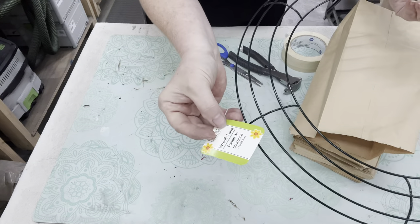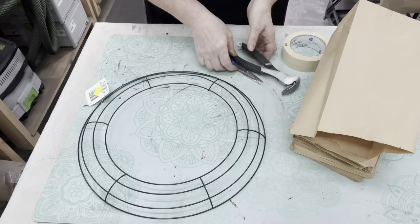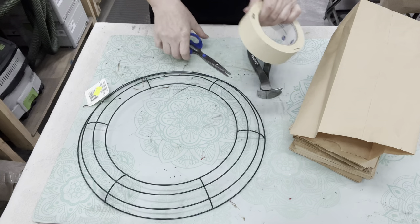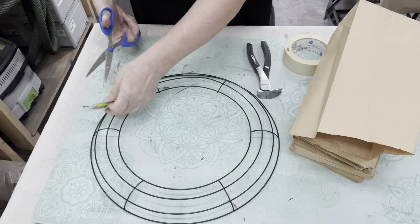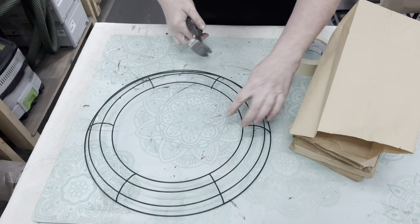A thrift store find - a wreath - and I think it was from Walmart but of course I thrifted it. So yeah, this is really minimal what you need: a pair of scissors, some wire nippers to cut that wreath, and some tape. First thing I'm going to take the tag off and we are going to prep our wreath by cutting the wires.